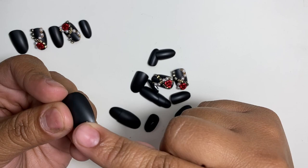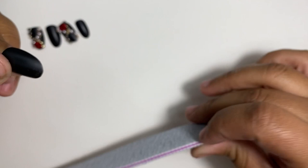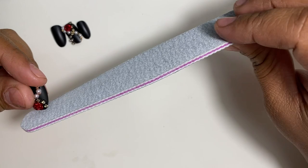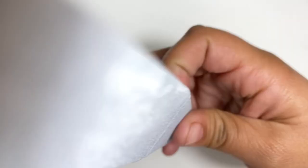Before I prep, I want to shape them up a little bit by removing the little tag on the bottom. I don't want them to look like press-ons, so I'm just going to take that off. It's normal — press-ons usually come with that size number on the bottom.